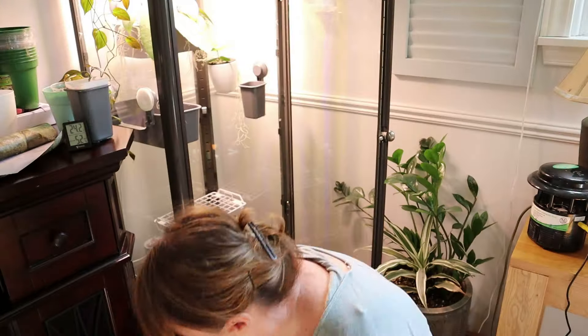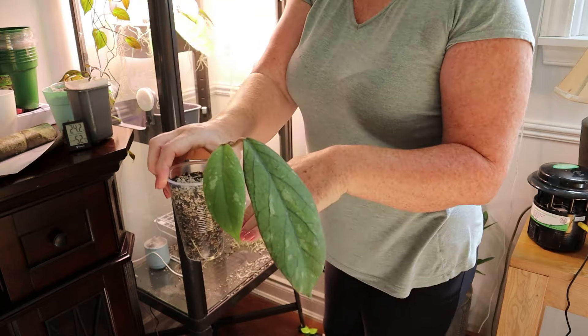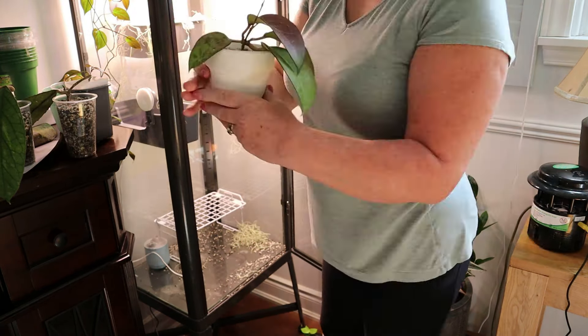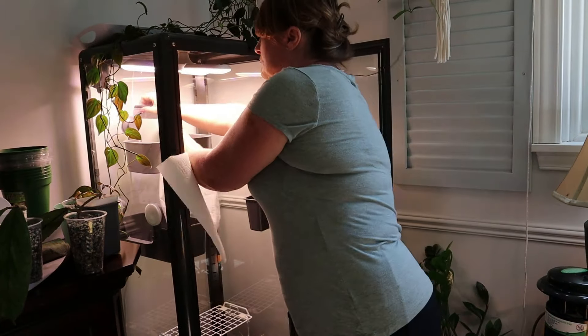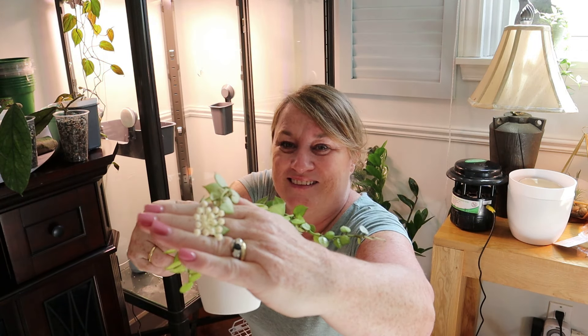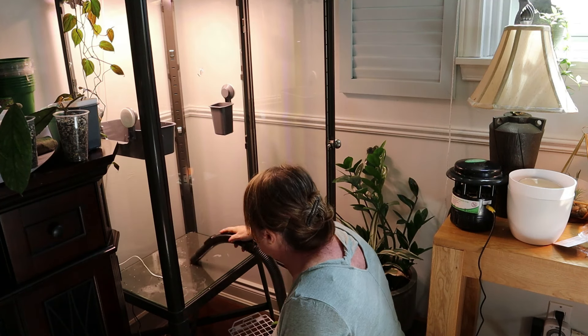I sped this up because we really don't want to spend too much of our video watching me unpack the cabinet. I'm taking out all of the beautiful plants that are in there at the moment. I'll be showing you in a moment how I take down these IKEA containers - I'm just going to take the back one down because that's the only one I need to remove. You take a credit card and just go in the back of the suction cups to release them.